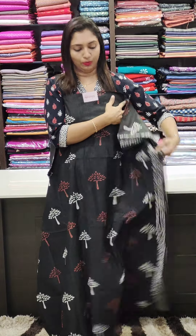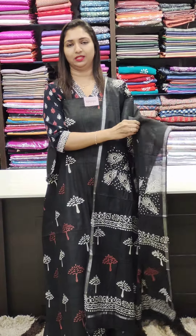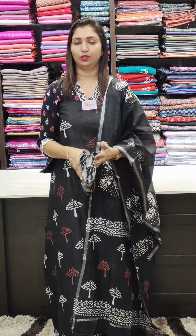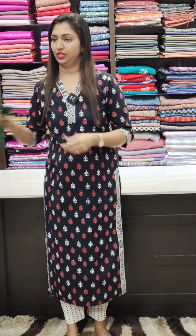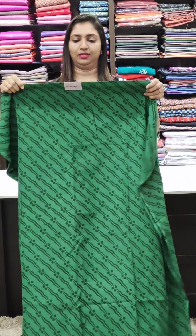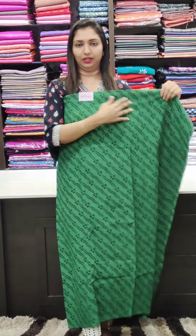There's a border here. It's a semi-linen. You can put it on top or double top. This is a set of pure Georgette. It's a nice green shade. It's a nice pattern. 2250 range. The whole fabric will flow.